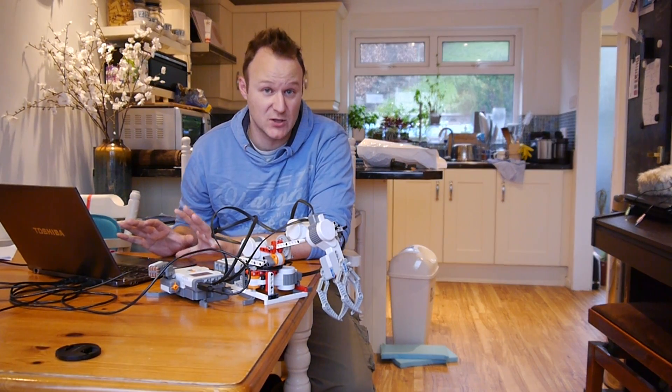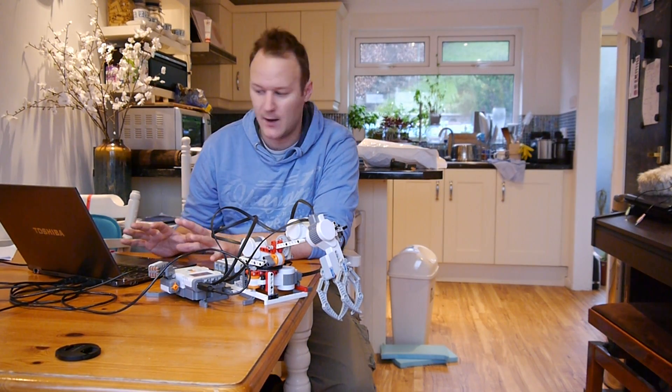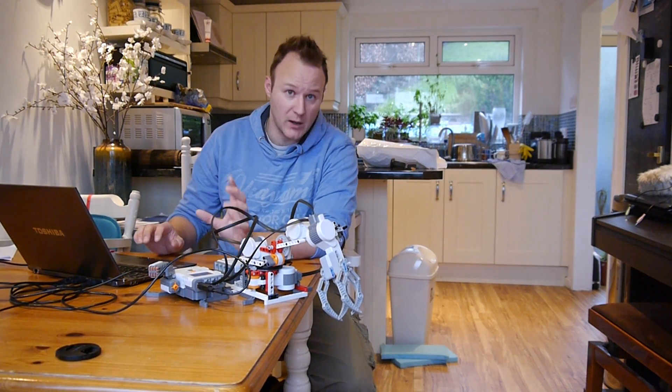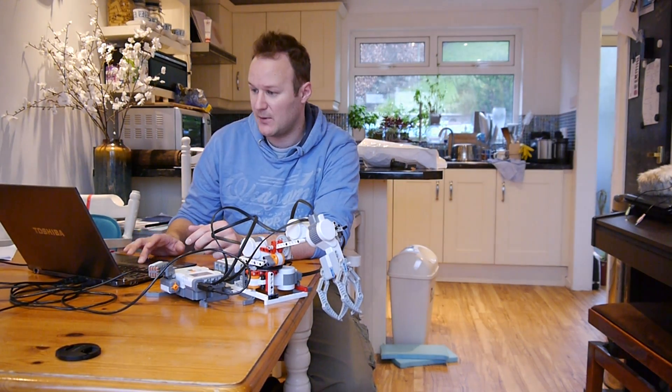I'm running the University of Leeds toolkit, which is on the National Instruments site, and I've just made a motion tracking robot. I'll put all the code up very shortly but I'll just show you how it works.